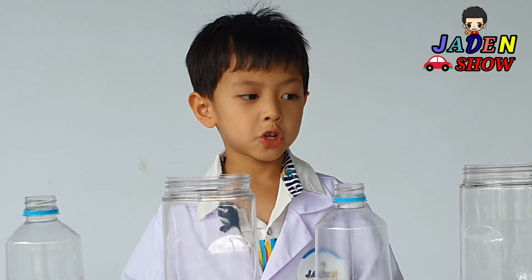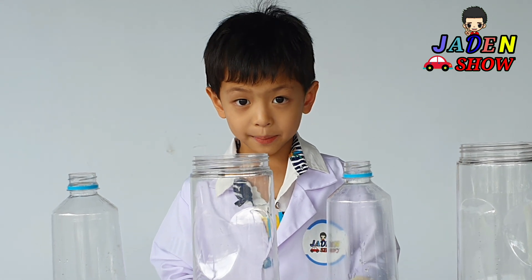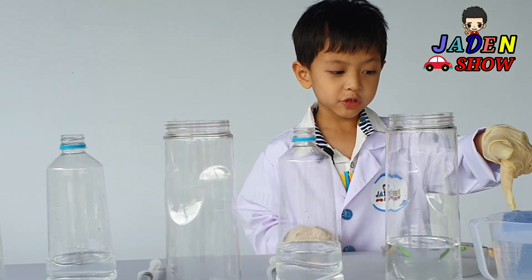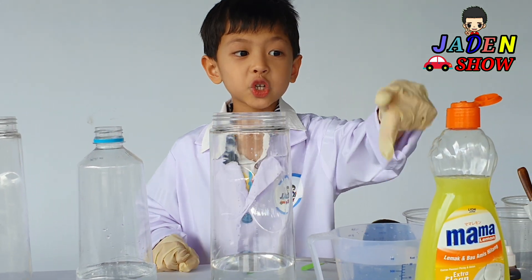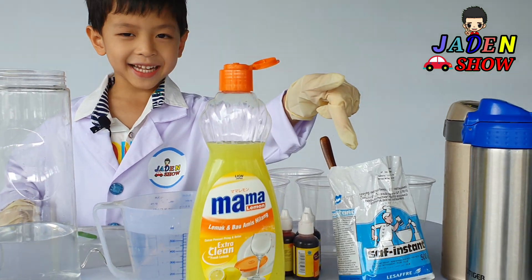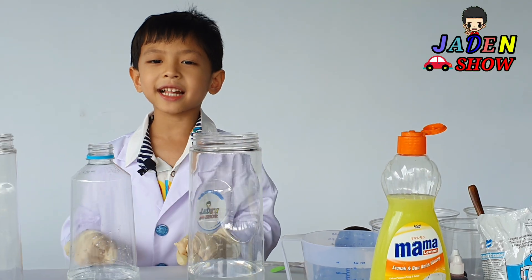Hi, I'm MJden. Today our experiment is ready to go. First, we need hydrogen peroxide, soap, food coloring, one more thing. And yes, let's get started!